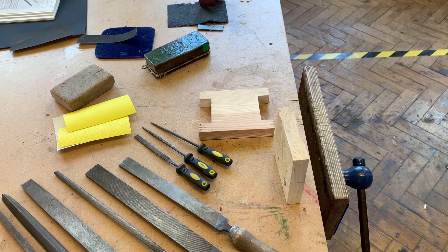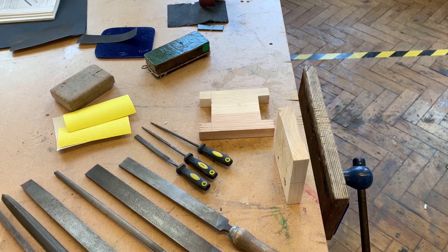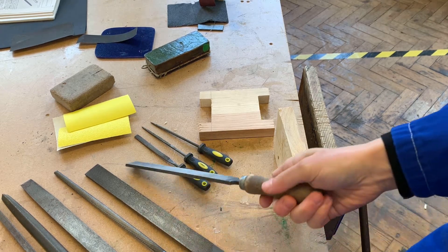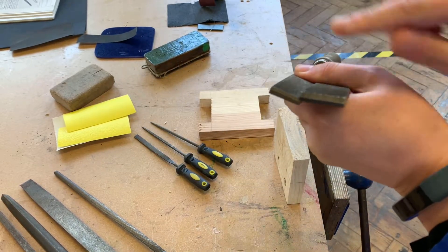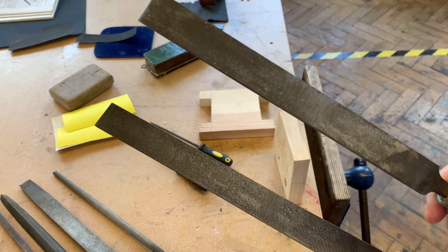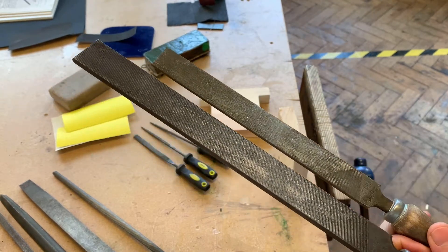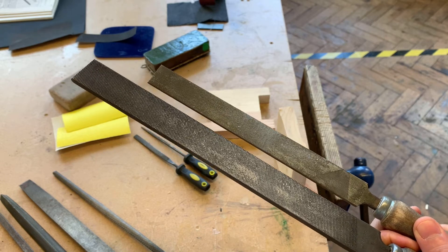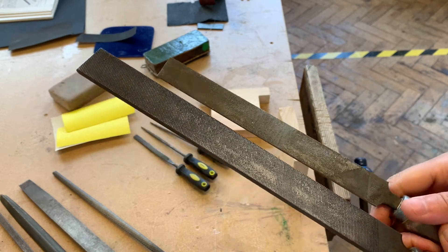This is a demo video showing you how to file and finish materials. We're going to look at some timber, some acrylic, and some metal. Firstly, I'm going to show you the different types of file. These two are flat or hand files - if you look at their cross section they're rectangular. We've got a finer file and a more coarse file. In terms of finishing materials, we're finishing by wasting, so I would use the coarse file first and then the finer file.